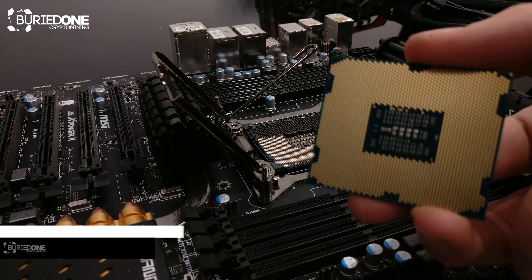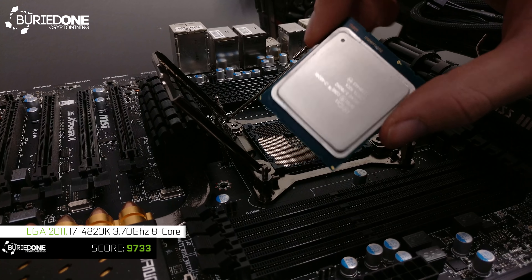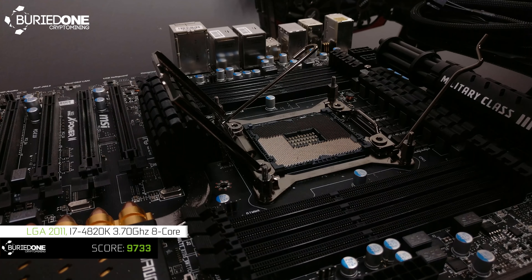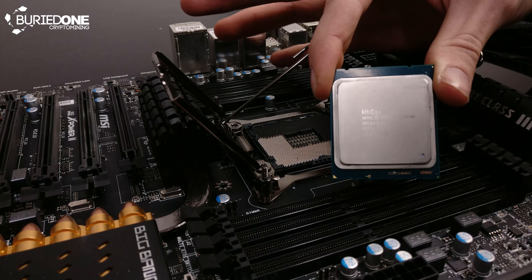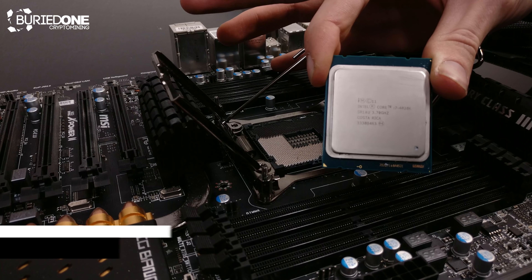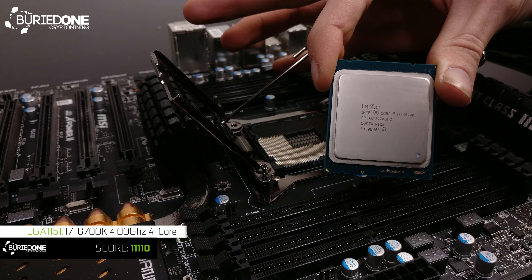This one was an i7-4820K and it had a really decent Passmark score of about 9,733. That is quite okay — it's a little bit comparable to my 6700K that is currently on my system, which has a score of about 11,110.